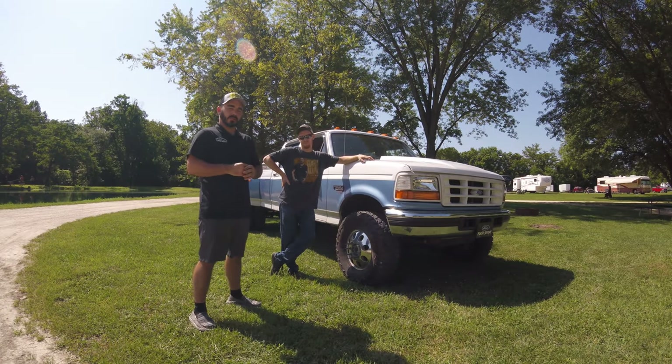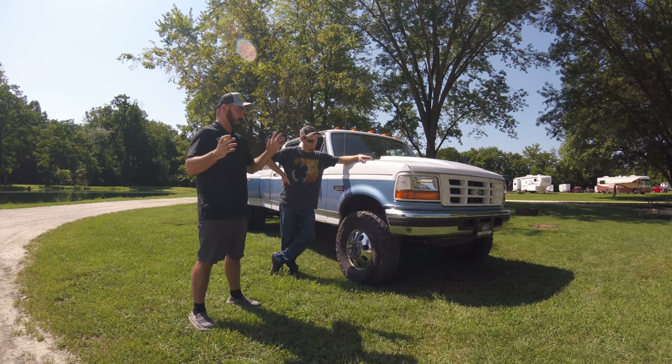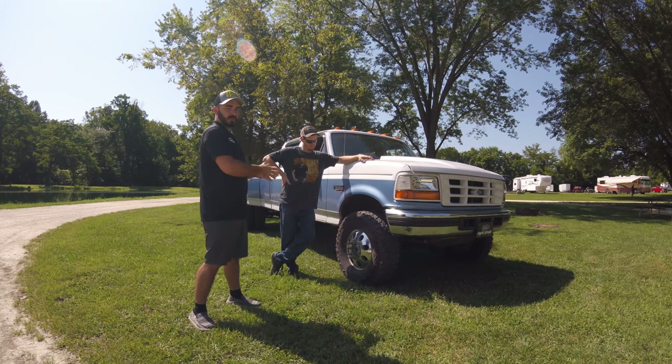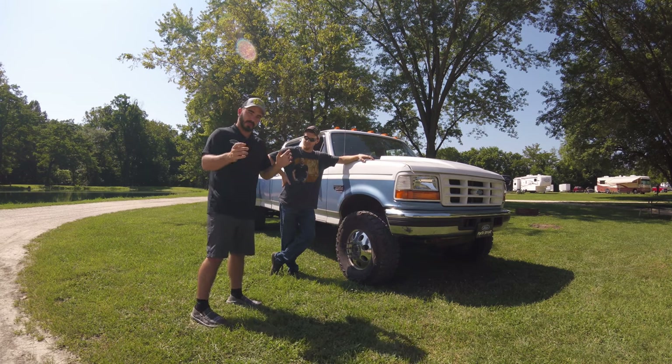Hey guys, Paul with CP Addict again. We're back for episode 2 of Tanner's truck and we're going to go in a little more in-depth detail about his modifications and things he's done, changing it from a single wheel one-ton to a four-wheel drive dually. So we'll just get right to it.